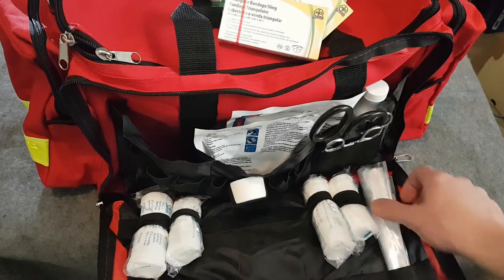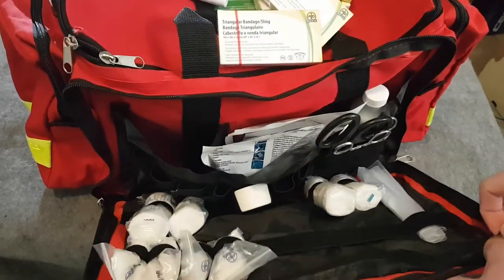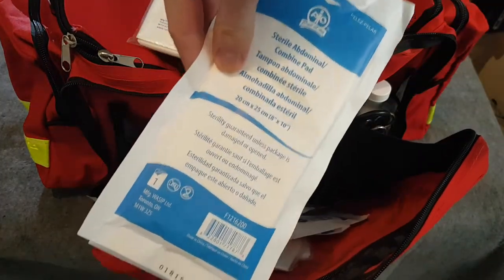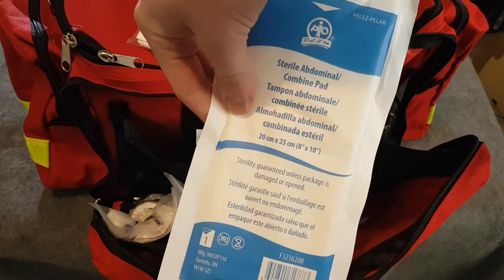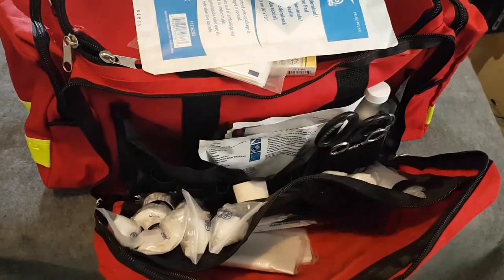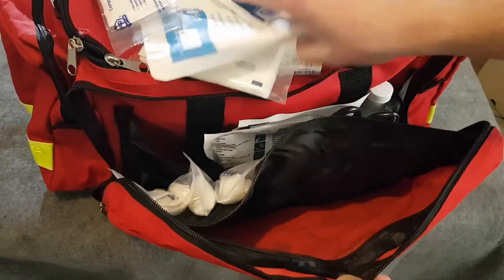It comes with assorted roller gauze, some extra plastic bags, and more gloves. In the gauze compartment we have four-by-four gauze pads, eight-by-ten combine abdominal pads, more combine abdominal pads, five-by-nines, some pressure bandages, and some compressed bandages. That's it for that compartment.